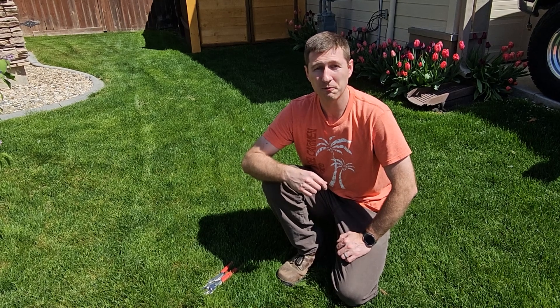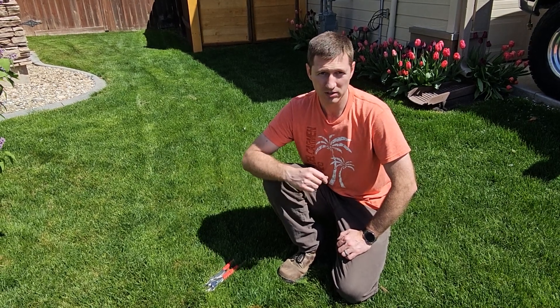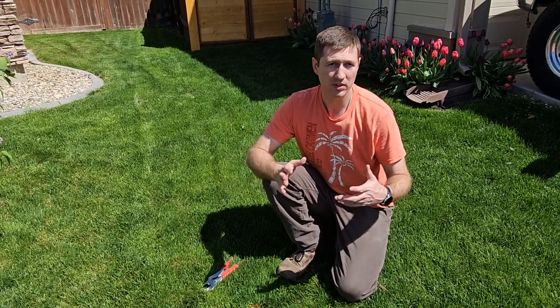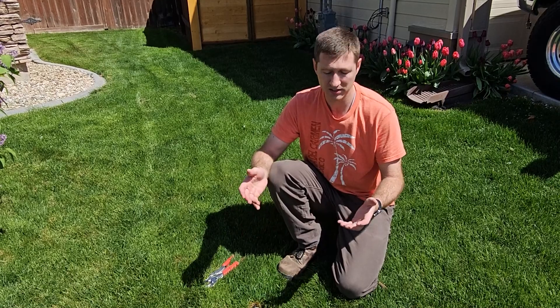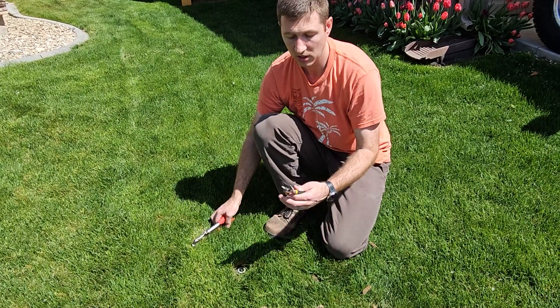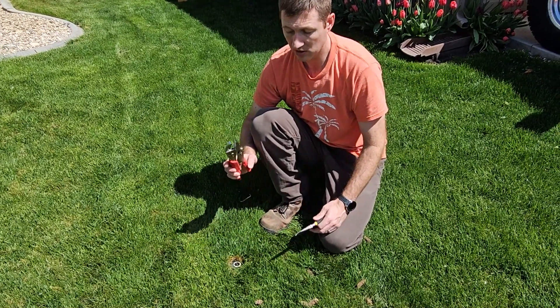In this video I'm going to show you how to clean the filter in your pop-up sprinklers. A lot of people will just replace them, and that's fine because the filters are cheap, but if you need to get to them, the way to get to them is the exact same. There's only two tools I'm using: some needle nose pliers and some locking pliers.